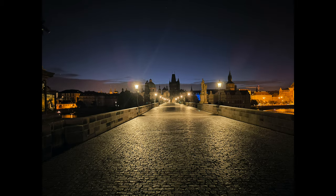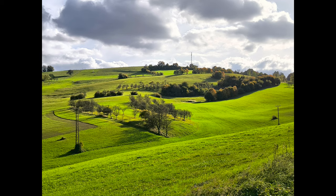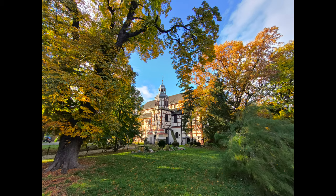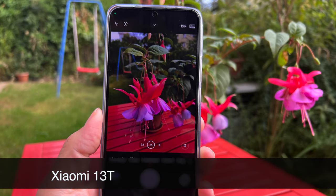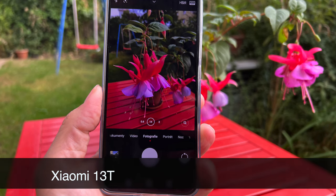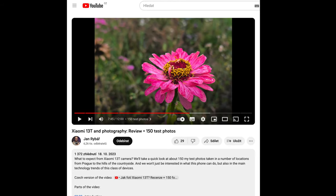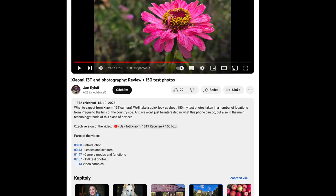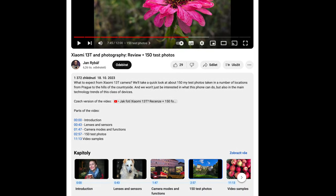What will you see in this video? First we will summarize the key parameters and then start exploring the 200 test photos. One important note: the technical specifications of the camera are actually the same as those of the Xiaomi 13T, so make sure to check out my review of that type too. The only significant difference is that the Xiaomi 13T Pro can shoot video in 8K.